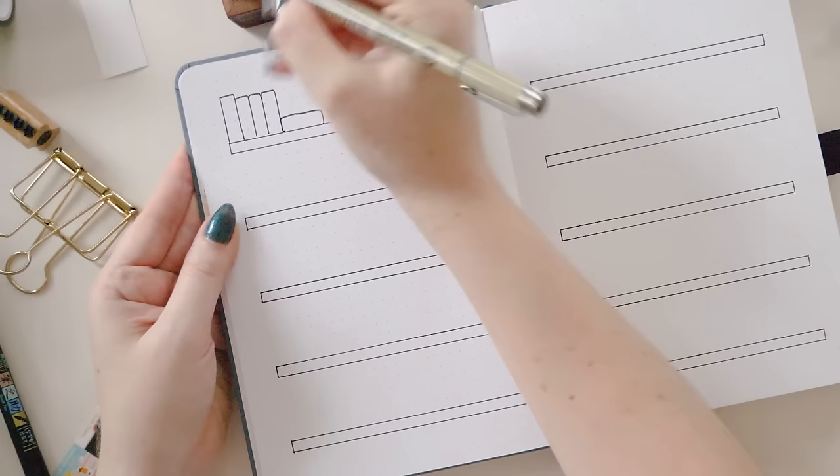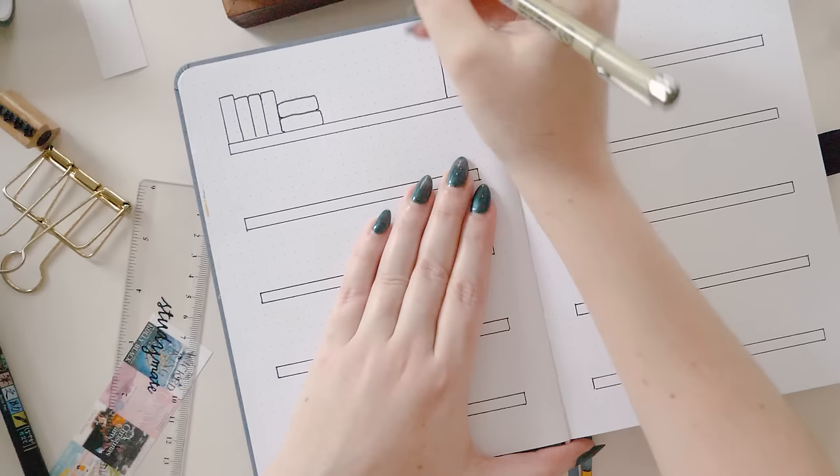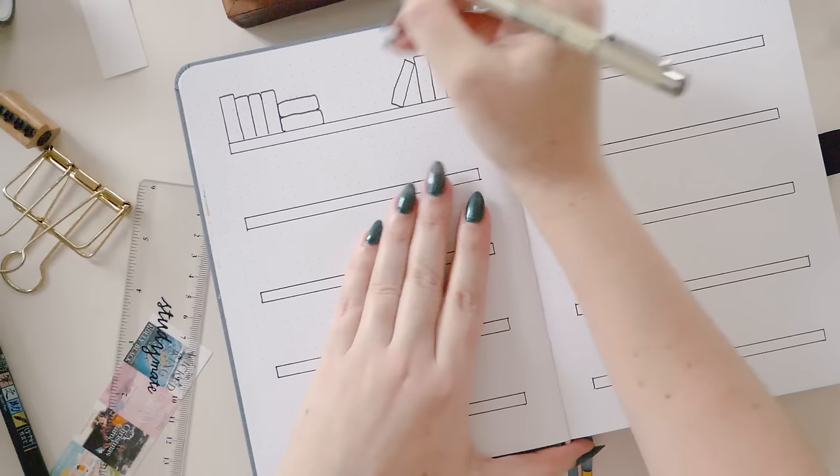The first thing you want to do — just like if you were building real shelves — is to draw out the shelves. Mine are just one dot grid space tall and they go all the way across the page, leaving two dot grid spaces on the left side and two dot grid spaces on the right. I used a ruler for my shelves, but that's totally optional — if you want a more sketchy, lived-in look you could freehand your shelves. I am freehanding my books, however — same thing applies if you wanted to use a ruler for really crisp lines.